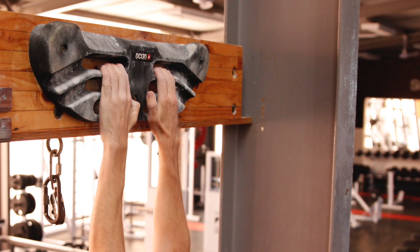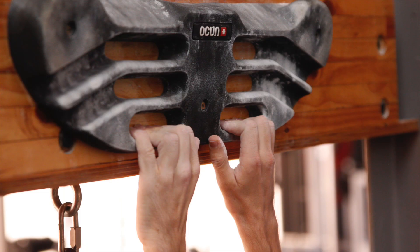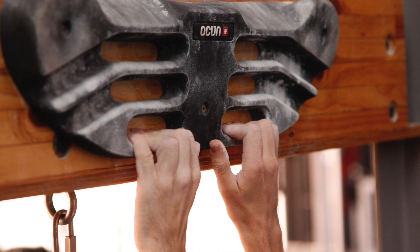Before we get started with our fingerboard protocol, there's a few things we need to know. The first thing is how to actually hold your holds on the fingerboard. For the smaller edges where you're holding something a bit smaller, you either want to be holding with an open hand crimp or a half crimp, but either way you don't want your thumb to be involved. Make sure your thumb is off the hold and just resting on the side.